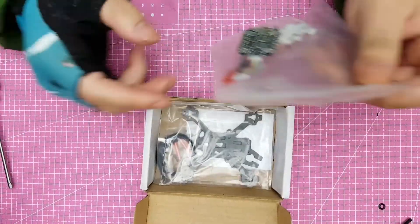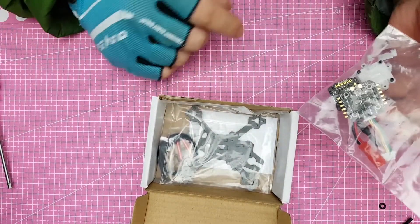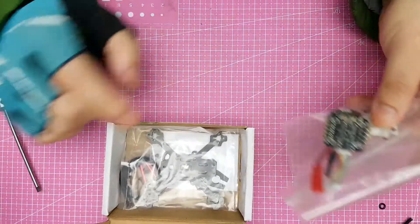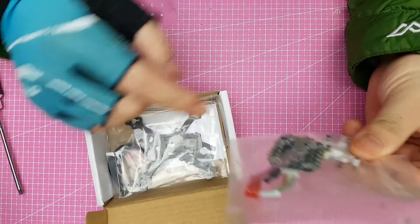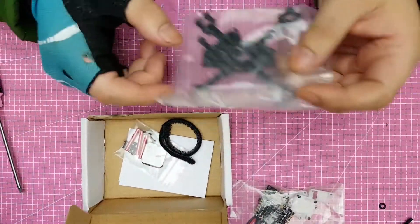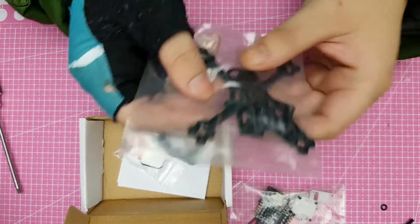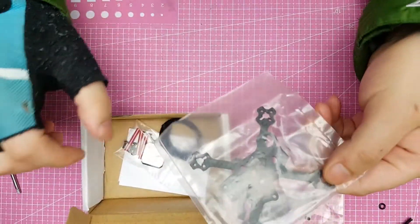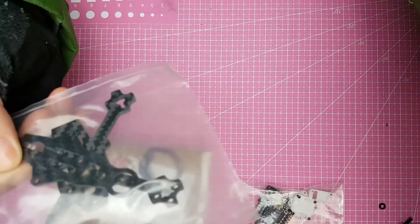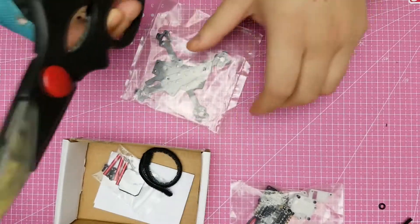I'm pretty excited — I can finally put some of this electronics onto the Flea. I'll go through those afterwards after we check out the frame. We have the frame itself here, and I'll cut it open for you.